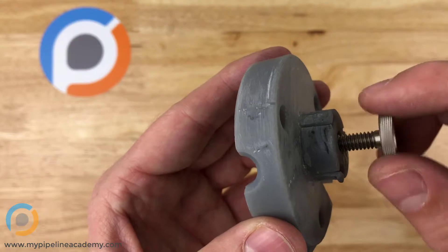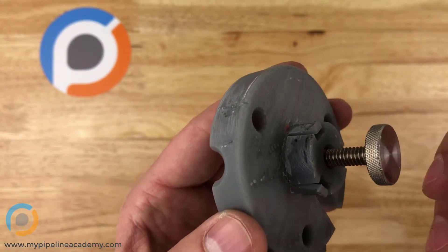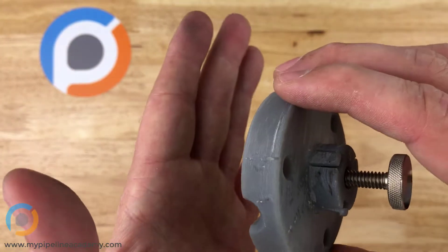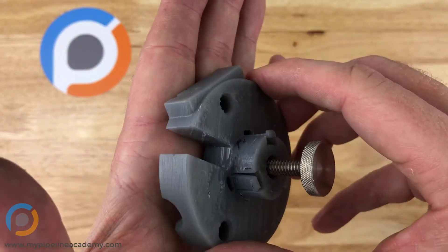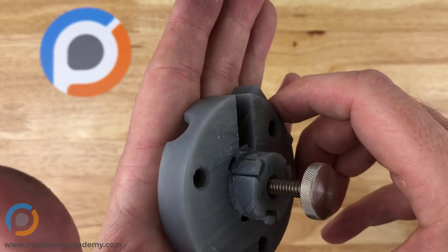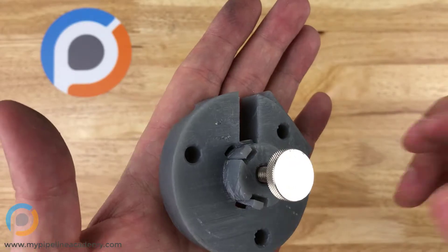But we also wanted to be able to just back it off a little bit — two or three or four turns — and that would loosen it up enough to the point where you could rotate it like this, which is also what we wanted. Then you rotate it into the right place and screw this back in, and that's how we used it.